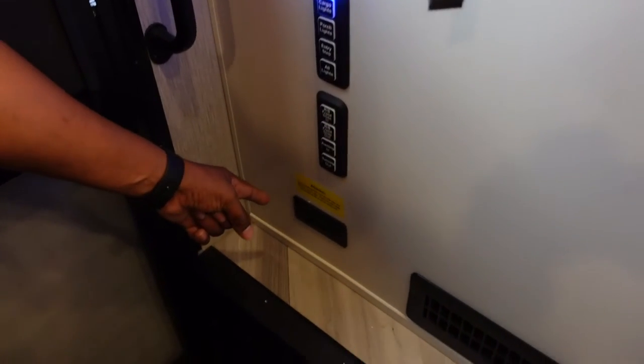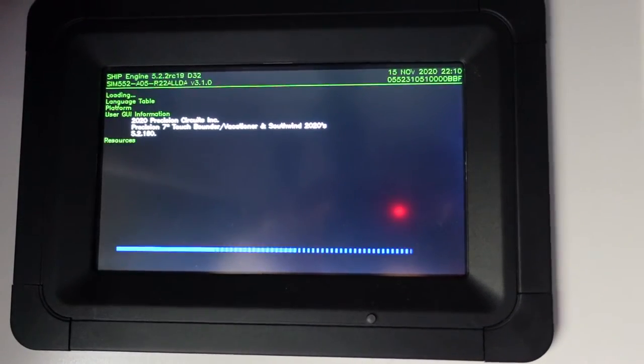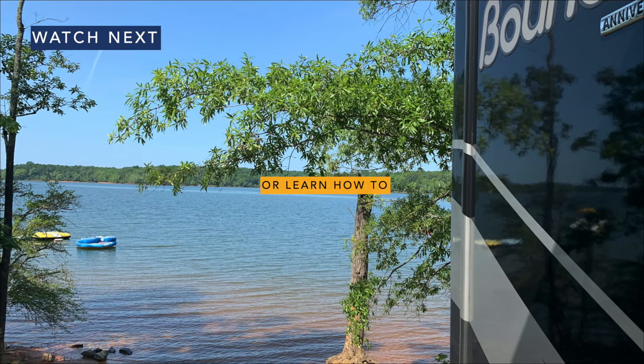What I'm going to do now is attempt to reboot the Precision Circuits panel using the battery cutoff switches. If you have a Fleetwood Bounder, the cutoff switches are located near the front door of your vehicle. If you have a different type of RV, check your owner's manual for the location of these switches. This worked really well for us — we haven't had a problem with our slides, air conditioning, or tank levels since we did the reboot. Next week it's back to camping again.